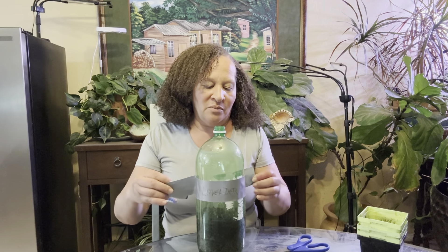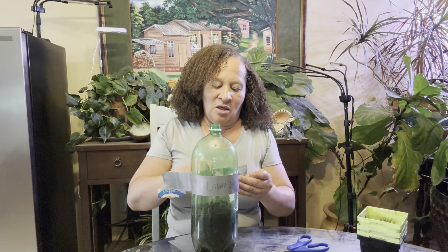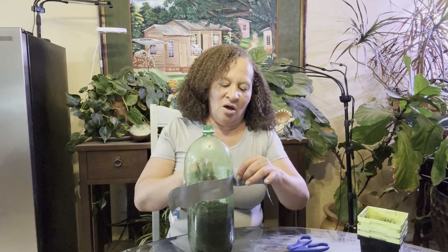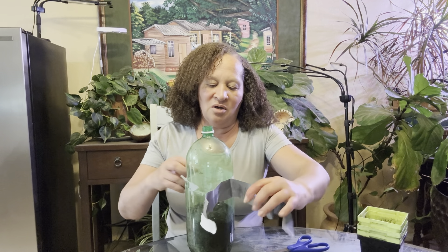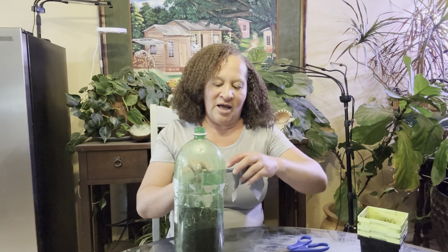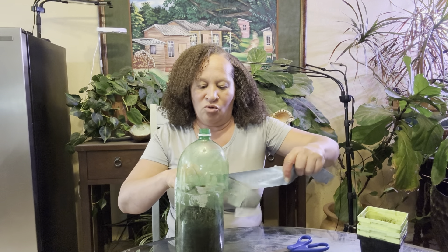I'm gonna pull this off the best way I can. Jesus, help me. Come on. All is well. Tape is coming off. Oh, I can smell this tape. Tape has a fume. Get the last little bit off.